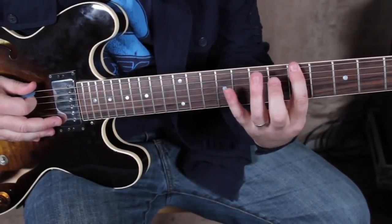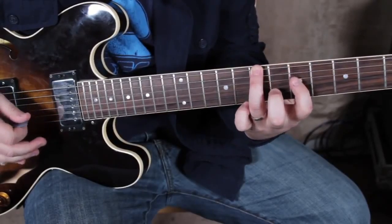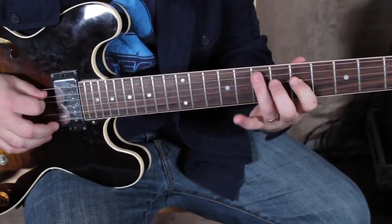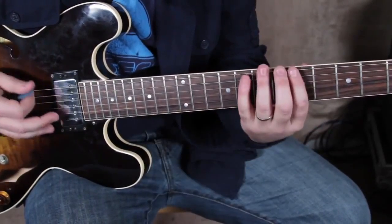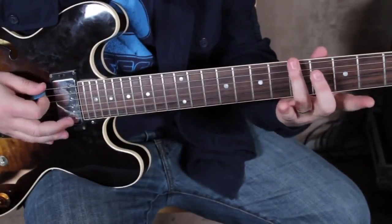That very intro little lick comes from my ultimate E blues run, which you should be able to find on YouTube. But anyway, we're not doing that in this particular lesson. We're gonna go like this: 5-7 on the E string, then we're gonna skip a string and go over to the fifth fret of the D.